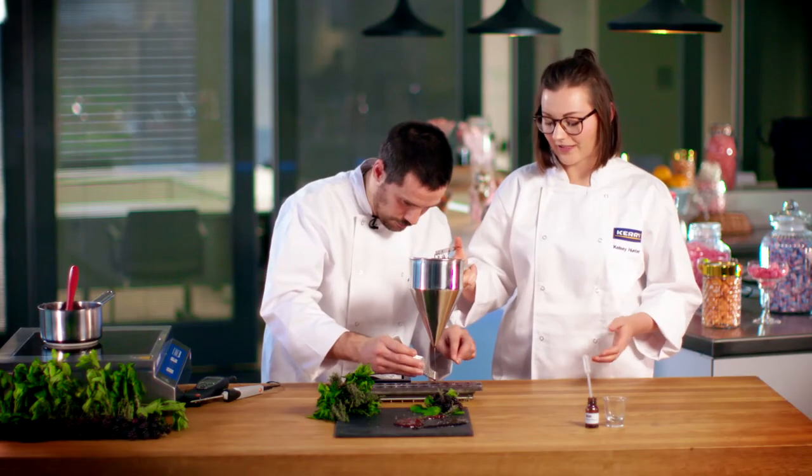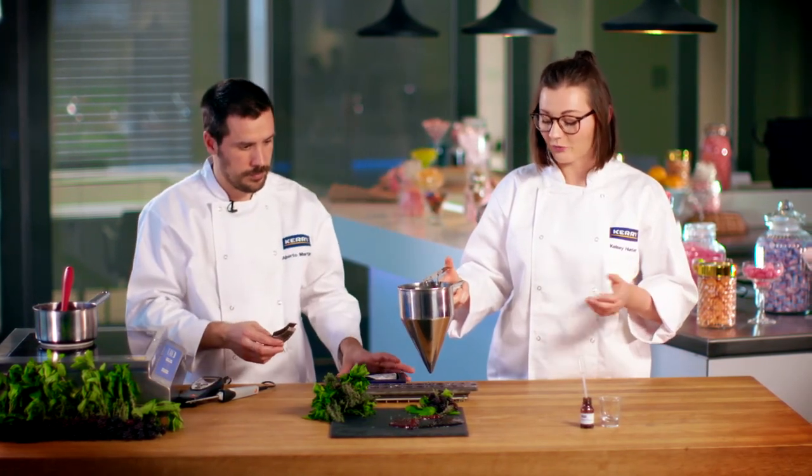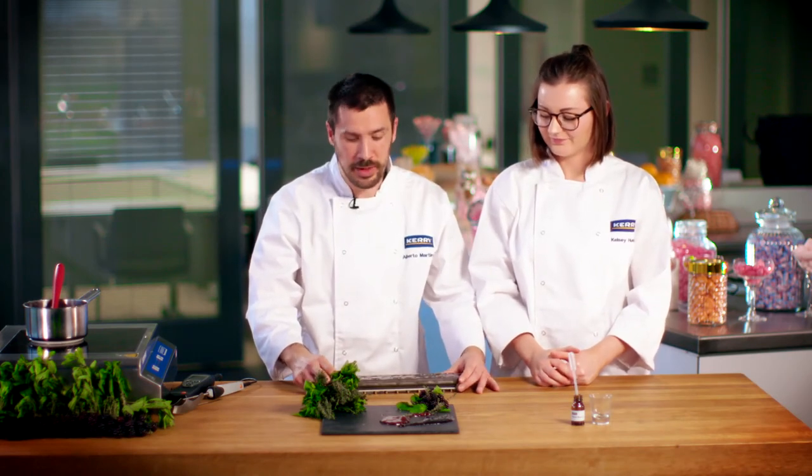There's a great nostalgia about these sweets because you would always eat hard-boiled candies as a kid — my nan would always give me hard-boiled candies, so it's a really nice and great sweet. And here we have a premium candy with real fruit inside.